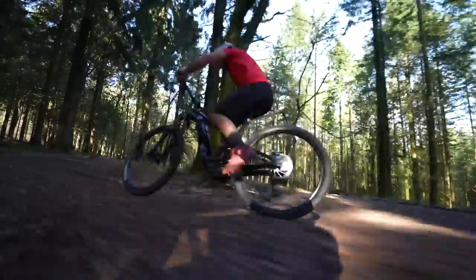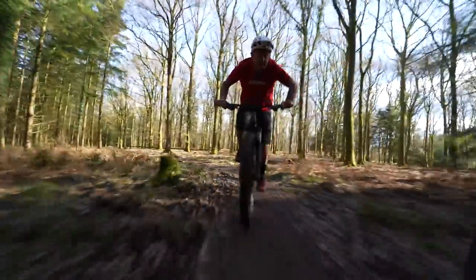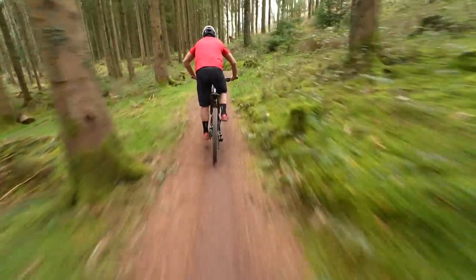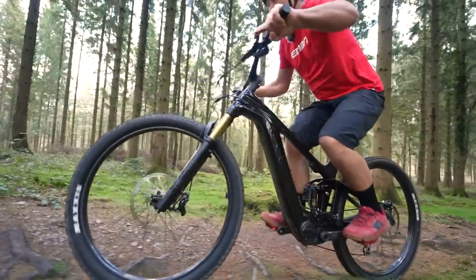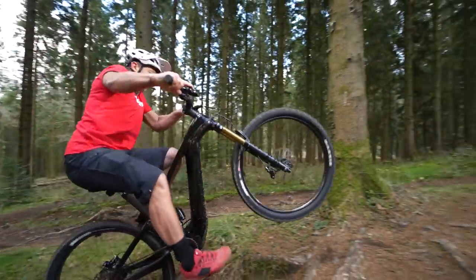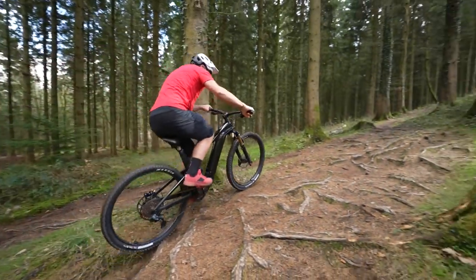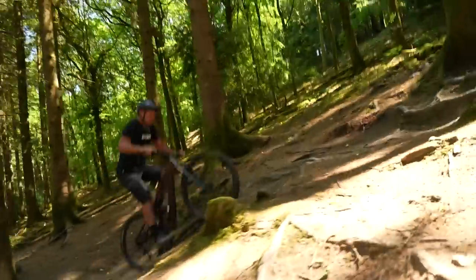It's also important to understand why e-mountain bikes are very different to mountain bikes. EMTBs allow us to cover around twice the amount of territory that an MTB would cover in the same time. That's why I think electronic suspension will have a place for some people. For some riders, it'll also be about challenging terrain covered with increased speed. I've recently been using automatic shifting as an example, and I believe there is a performance advantage with certain tech simply because of the pace at which we can cover ground on EMTBs.